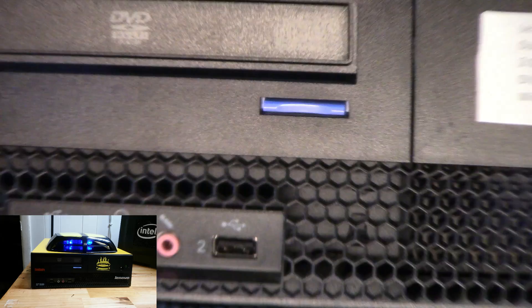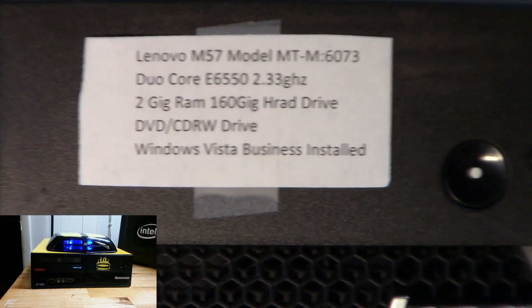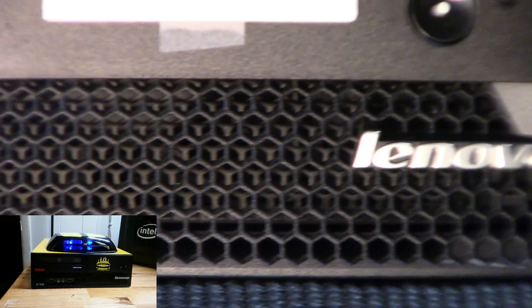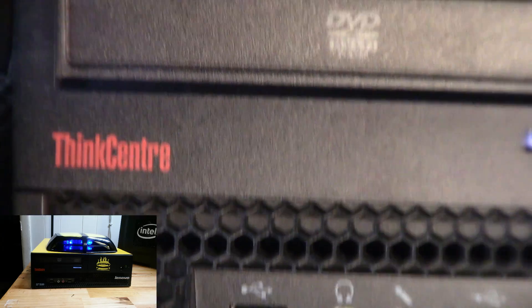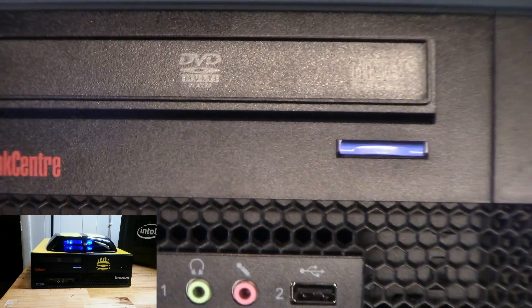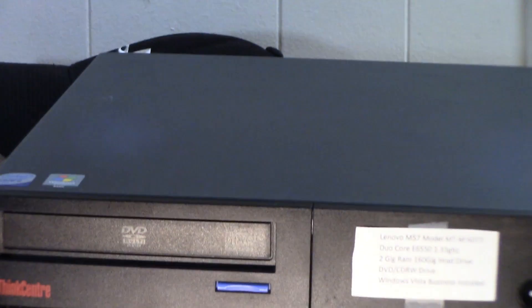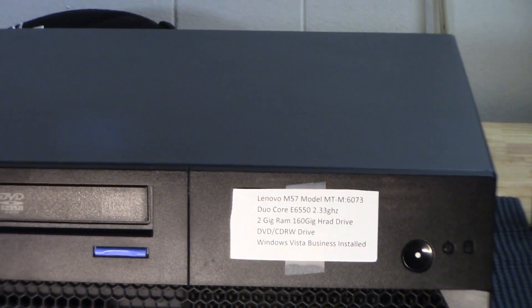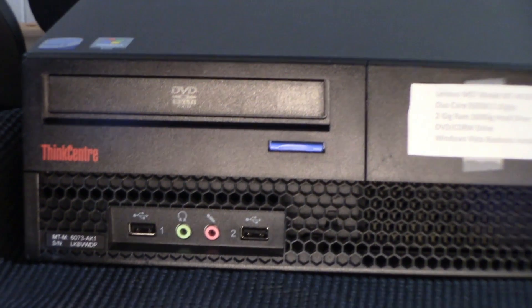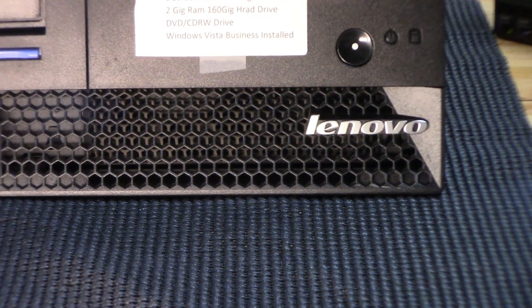Hey guys, welcome to Mindstack. I know what you're thinking — wow, you got a weird imagination. I've been seeing this thing for a while; it's called a Lenovo ThinkCenter m57 small form factor. I was thinking, wow, that thing is pretty cool. I like this honeycomb grill they put on there, and it just got me thinking about muscle cars from the older days with their grills, looking cool, looking fast.